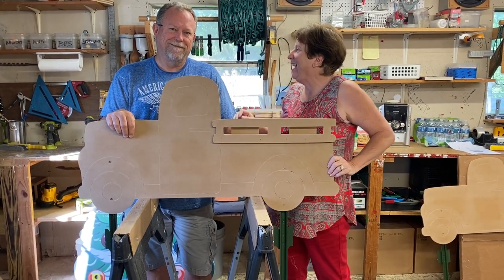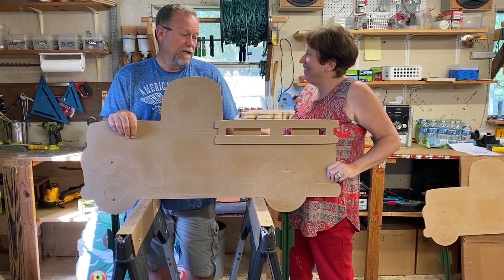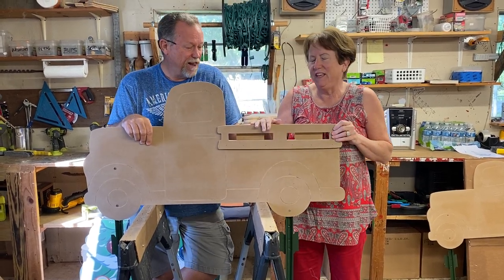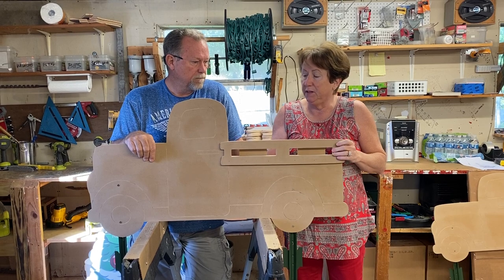Hey everybody, it's Mary and it's Bruce at Yard Art R Us. So we have the interchangeable truck. Just wanted to share a couple of things with you.